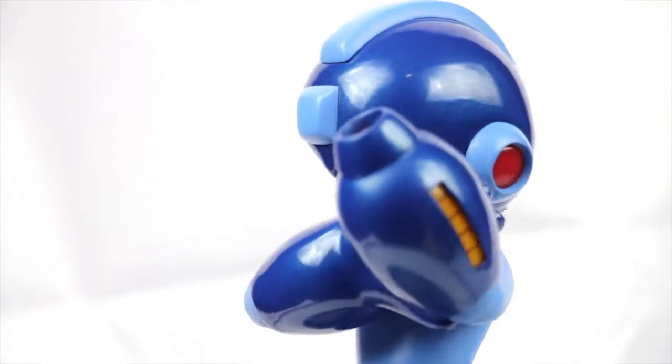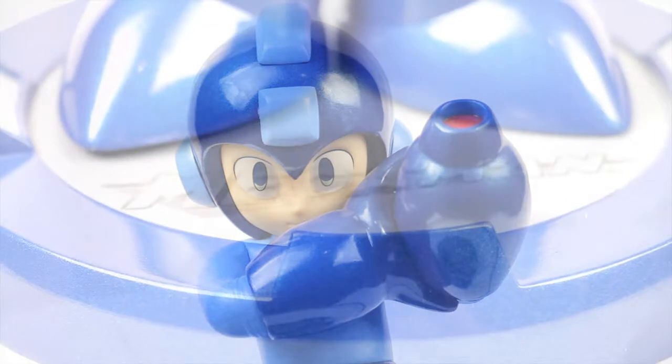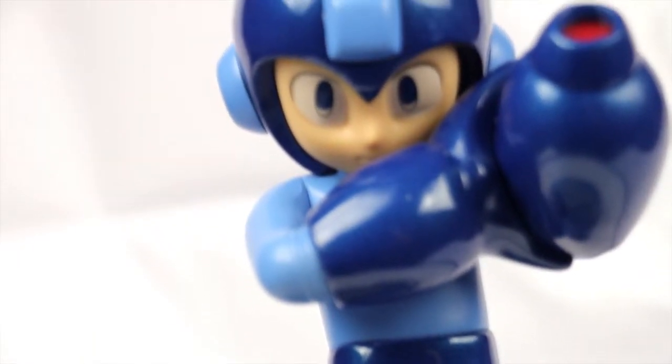The Mega Cannon and the big forearm kind of get in the way of the face, if you can see from some of those angles, which is unfortunate because they've done a good job on the base, and they actually had lowered the Mega Cannon compared to a prototype version of the statue.